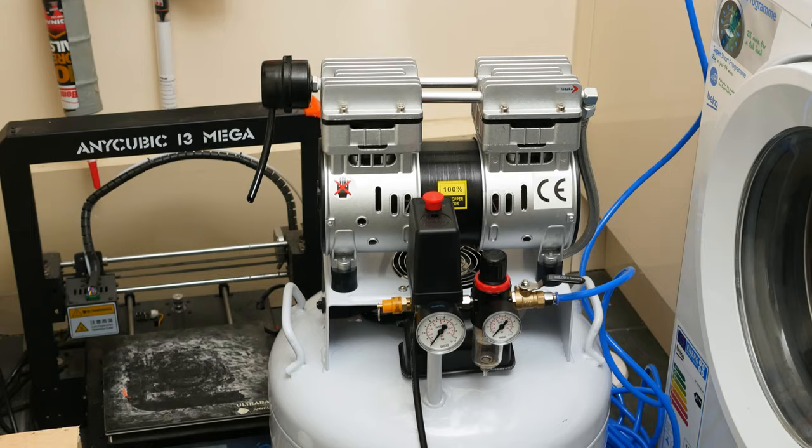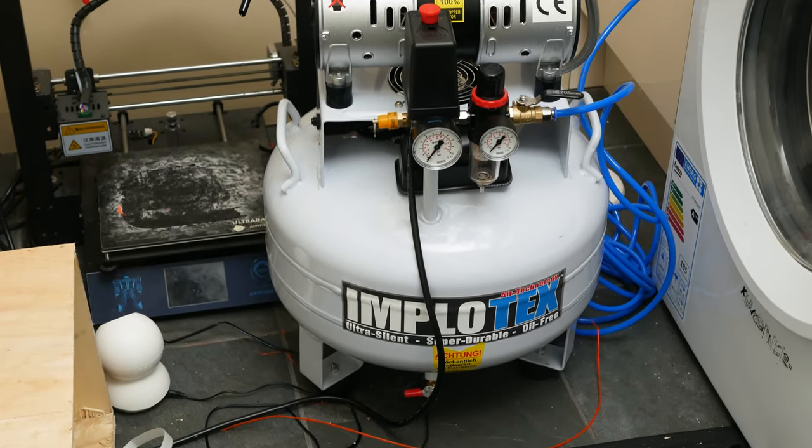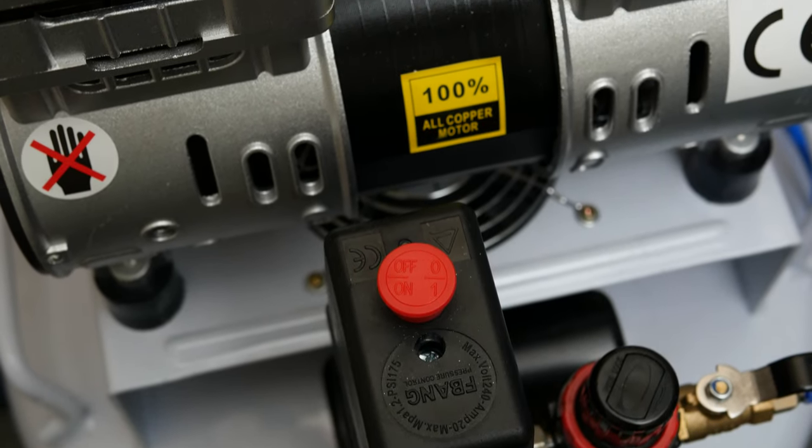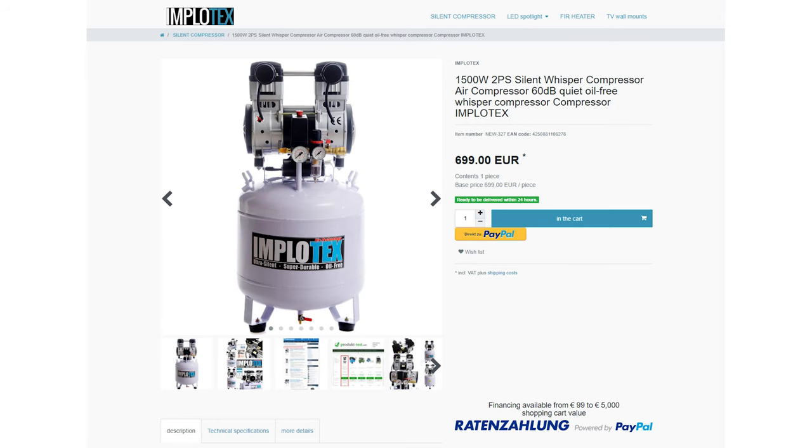Silent compressors are not as powerful and usually have lower capacities. I recently got an Implitex — it's a German brand. So far it runs really nicely; it's a 35-litre and very quiet. I can run it indoors without too much noise. I would have liked a larger capacity, but silent air compressors get very expensive quickly. This one was £350, and if you wanted to go up to the 50-litre version, it jumps to about £700 or £800. So it does become very expensive very quickly.